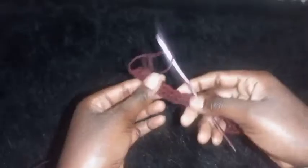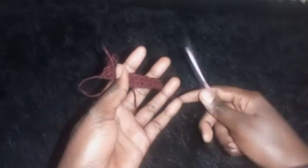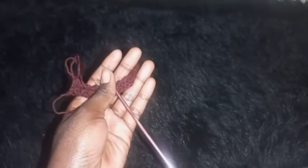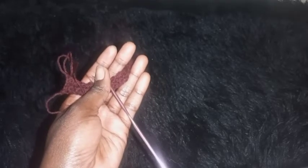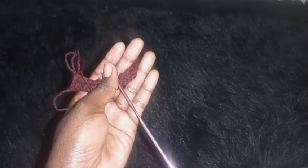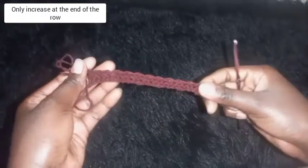Repeat row two and row three until you achieve four inches. Then I'll be there to show you what to do next. On the next section we'll be making rows of increase, and I'll guide you on how to increase this pattern.